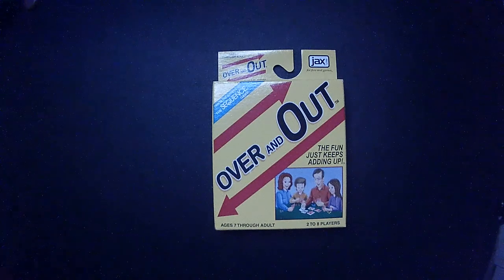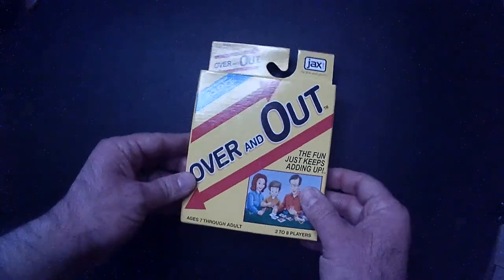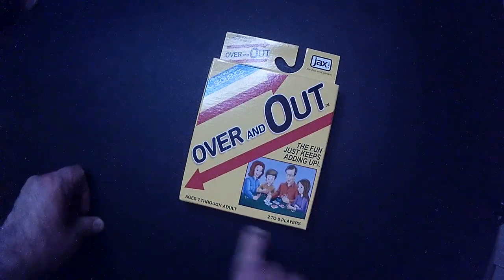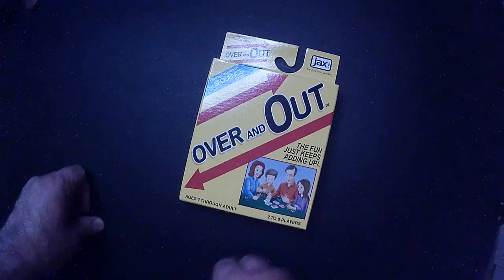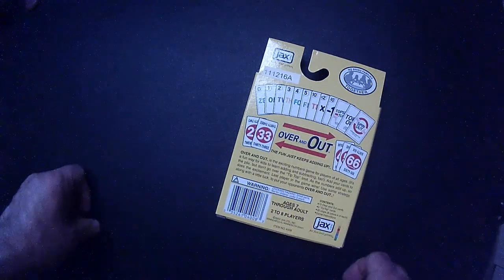Welcome back to Triple R. Today we're going to take a look at a card game called Over and Out. I found this at Dollar Tree. It's made by the same people who made Sequence, which is a fun card and board game. So I figured, why not pick it up? It's a dollar. It came in a nice pretty big box. Looks like it might be alright, so let's pop it open.